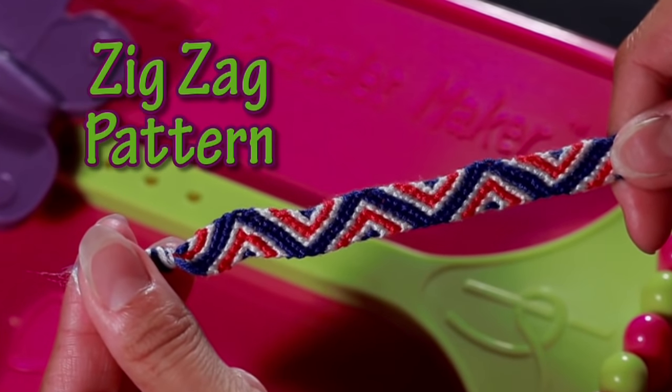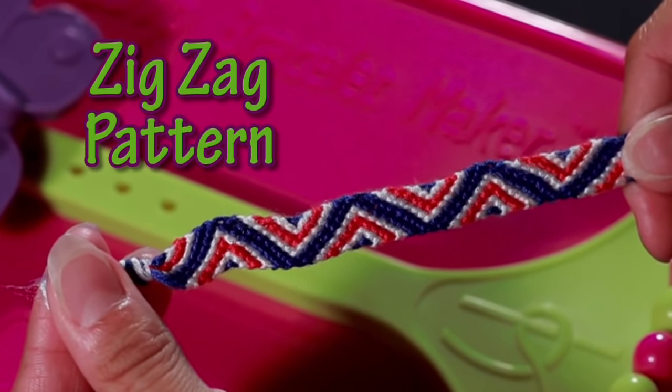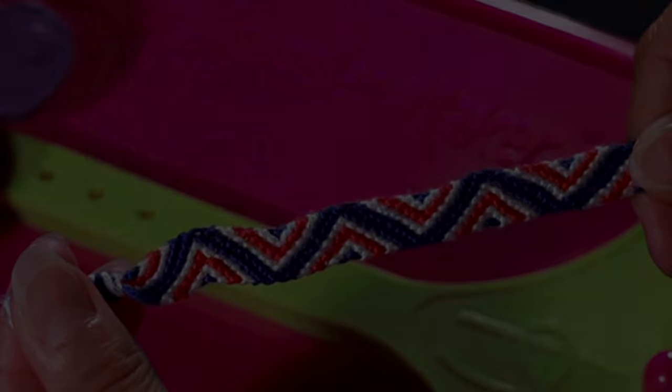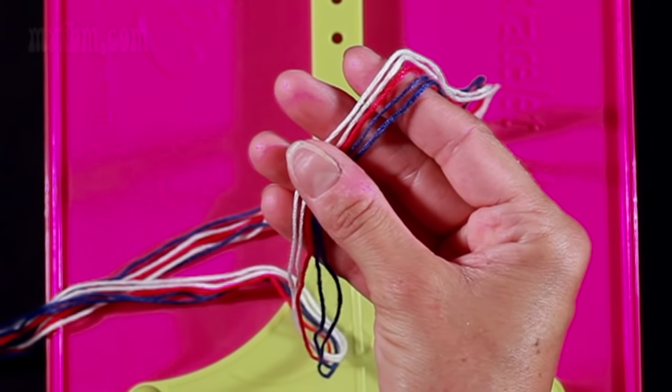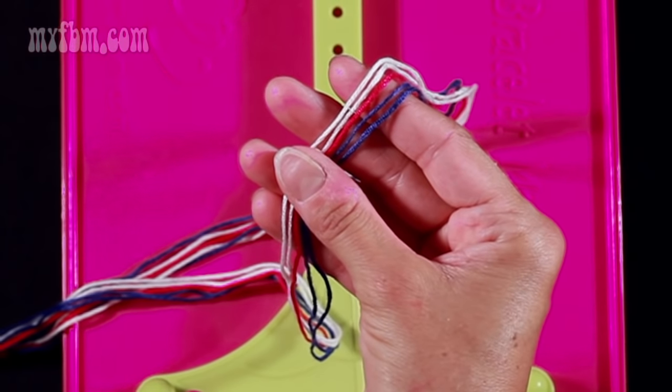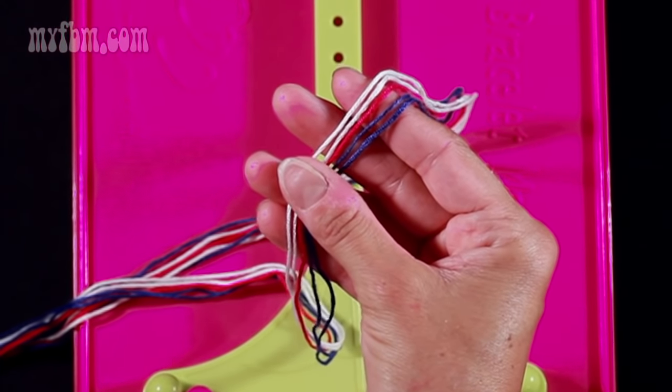Today I'll be demonstrating the zig-zag pattern. For the zig-zag pattern, you're going to use three different colors. I chose dark blue, white, and red.